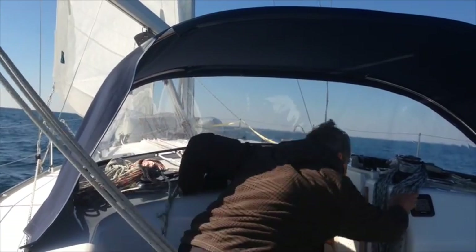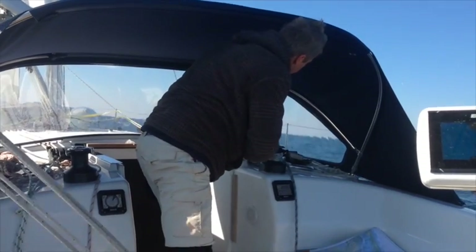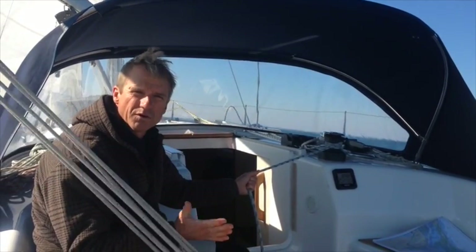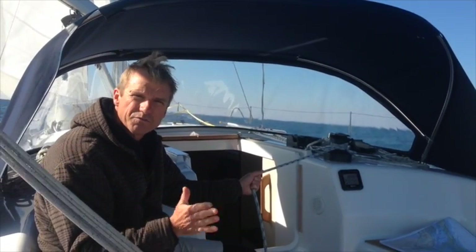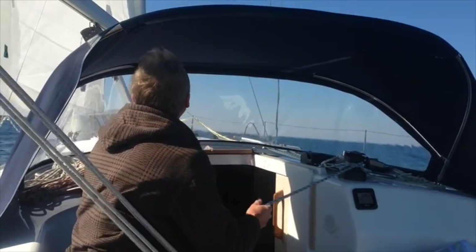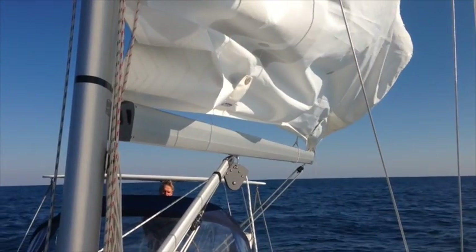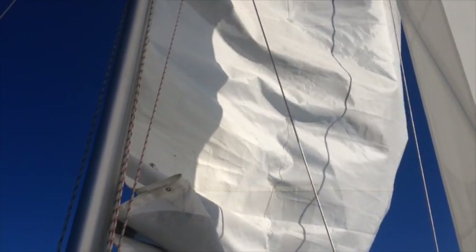Next, I'm going to start lowering the halyard as I pull in on the single line reefing. If this boat had two line reefing, I'd first pull in the forward reef line and then the aft — always tighten from the front back, loosen from the back forward. With single line reefing, I'm just pulling in on this single line that's pulling in both the forward and the aft reef. I'm going to stop the halyard and lock it off once the forward reef wrinkle is about 18 to 20 inches above the boom.